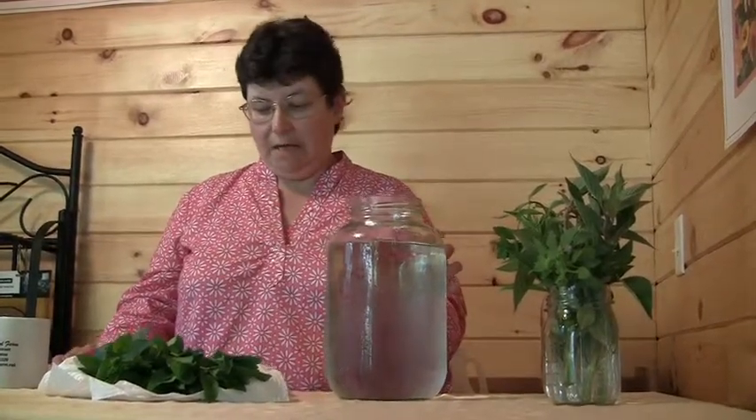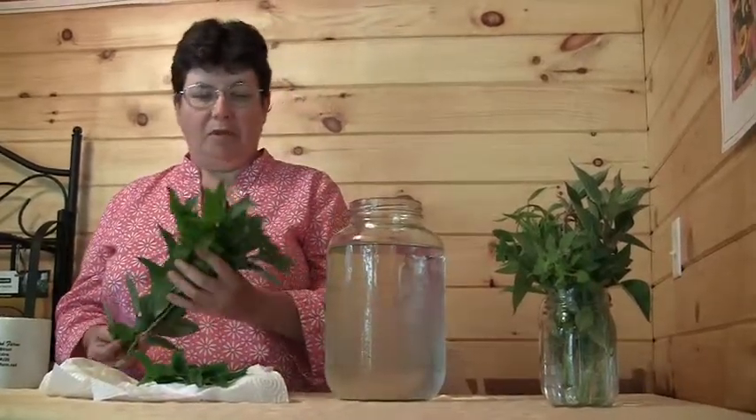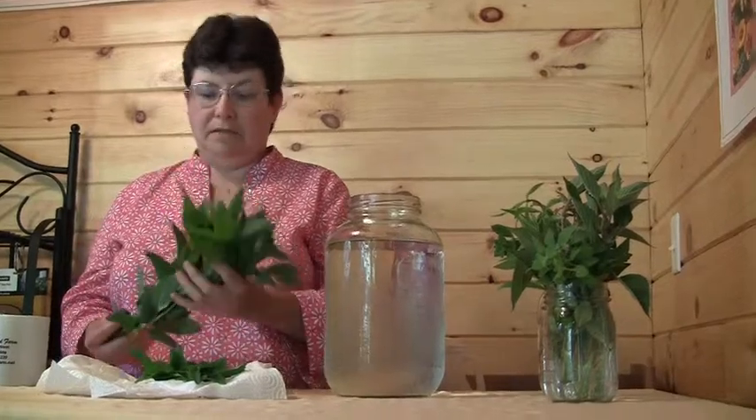This is a recycled pickle jar, and we got the pickle smell out of it by filling it with hot water and then dumping in some baking soda. So now it's perfectly suited to make herbal teas. Of course, the classic ingredient in herbal tea is mint — this is orange mint, but there are dozens of kinds of mint.